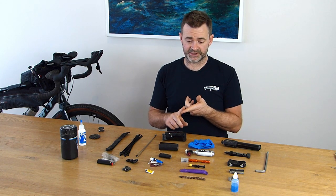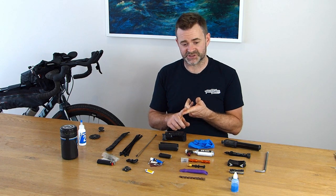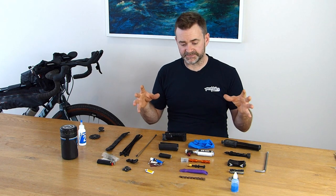So that's it — I've run you through all the tools I take. Let me know what you think in the comments below. Really important: know your bike, know how to use the tools, know what the tools are going to do, and don't go weight weenie when selecting them. Have fun on the trail and enjoy your bike packing trips.